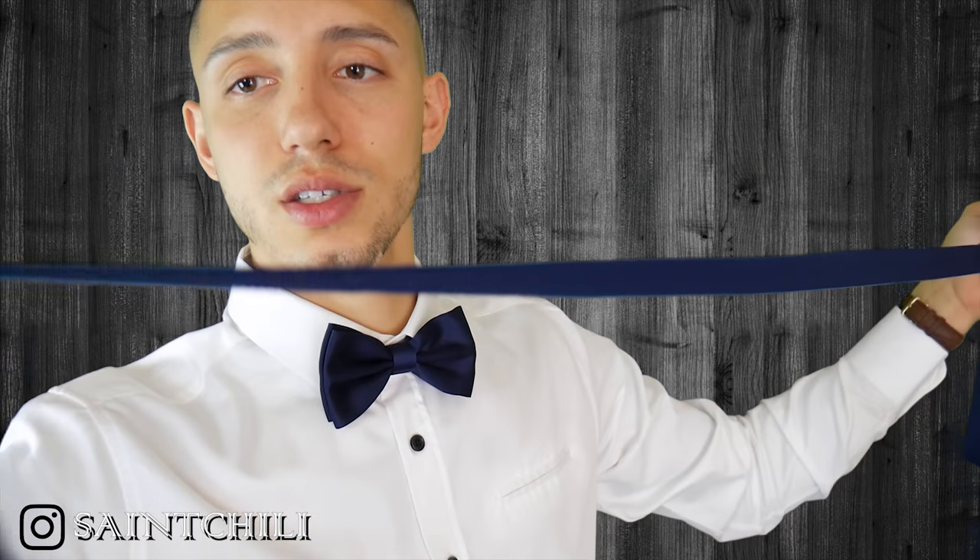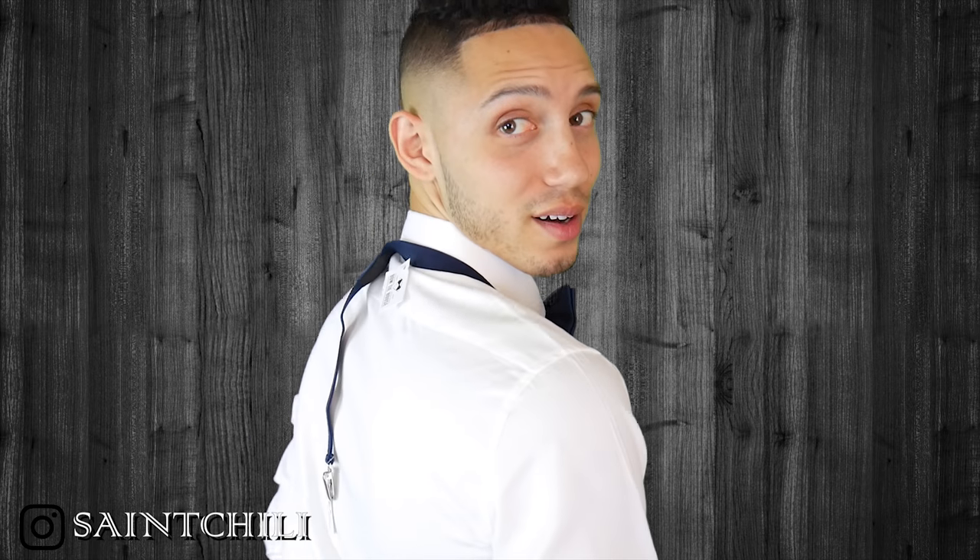From Bow Tie House I also received the matching suspenders. If you're gonna wear a bow tie, you might as well get the suspenders with it. These are blue suspenders — I don't have any blue suspenders so this goes perfect. I'm not actually going to attach them fully, but look at this — I like this look. This is really formal, very gentleman-like. Pretty spiffy right there.